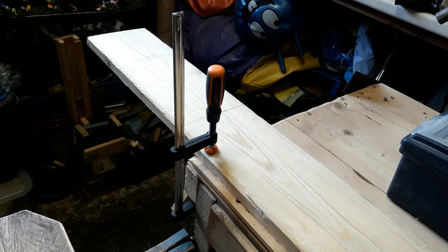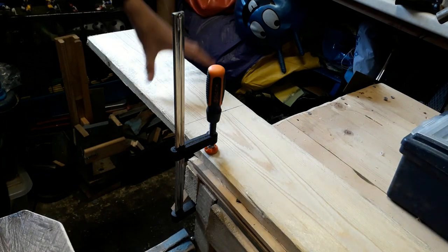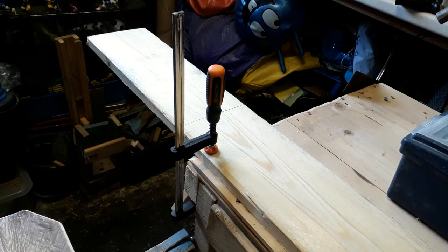If you've ever made a birdhouse, you will probably know that the best place to start cutting is for the back of the birdhouse, because it does need to be slightly longer than the birdhouse itself, so you can attach it to a wall or a tree. Along here is just 40 centimetres and the width of this wood is 15 centimetres.